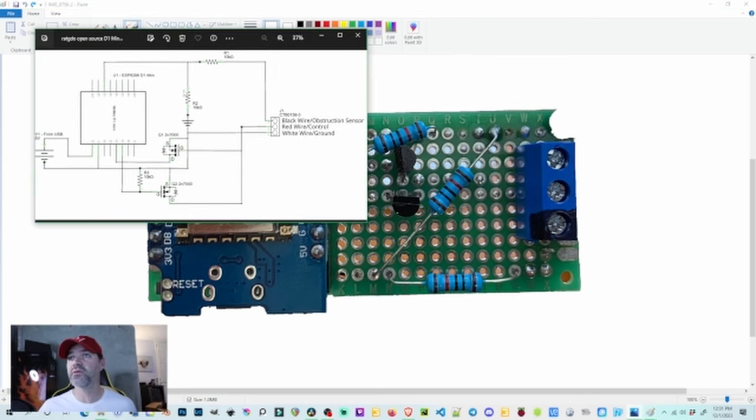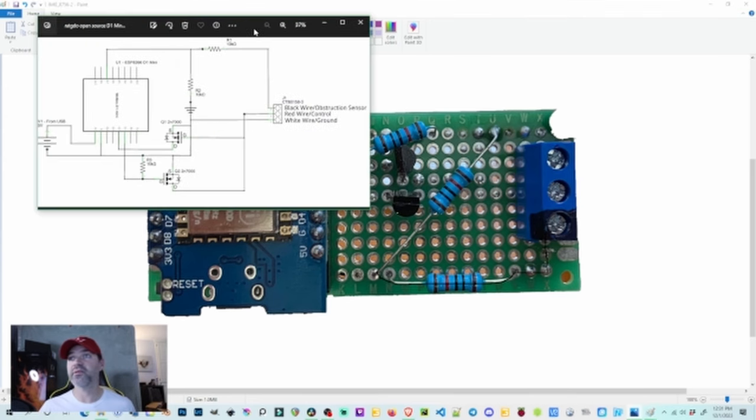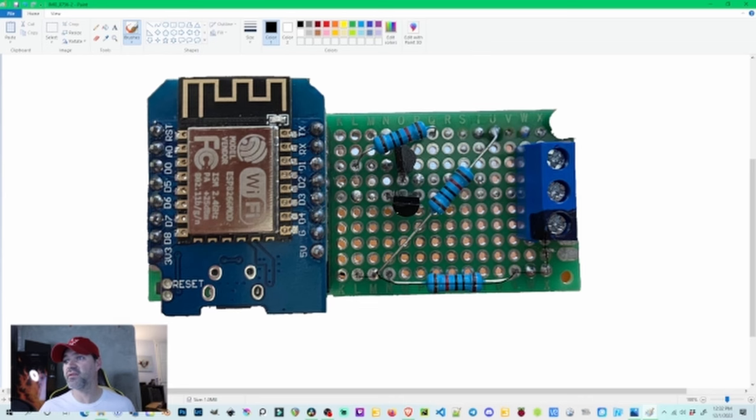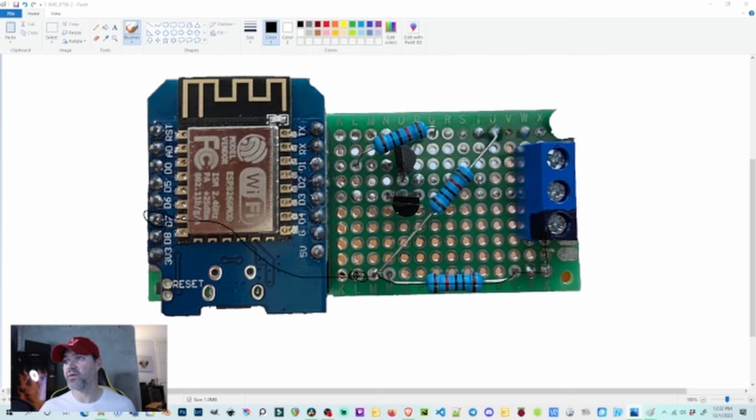Two of the resistors have one side going to ground — those dots confirm the connections. Now following the black wire: I soldered it down over here, it goes through resistor one — exactly what the schematic shows — then connects to the second resistor and moves on to D7. You can barely see the jumper wire underneath; I have a jumper connected here that jumps over to D7. That completes that line. Then we need another resistor connecting in and running to ground — we have that resistor right here, connected in and running to ground.